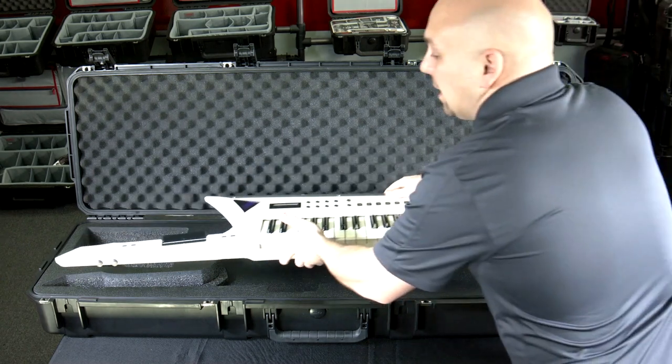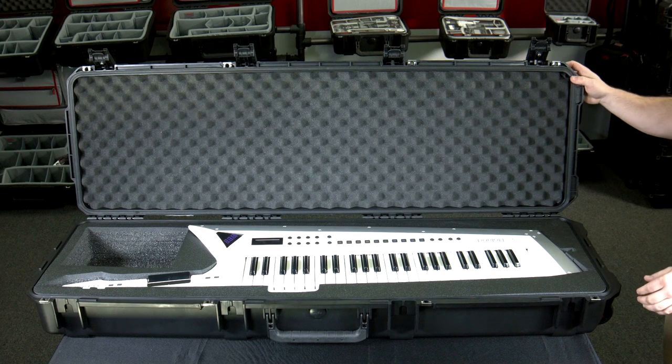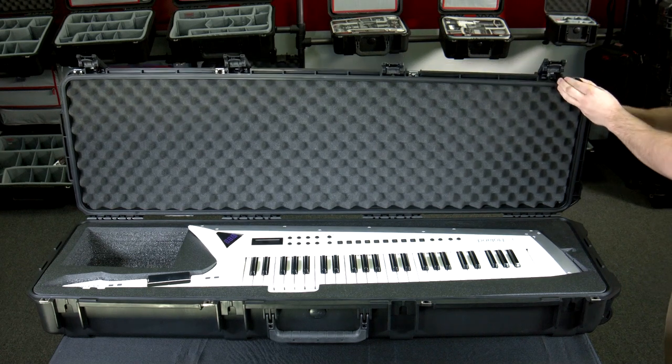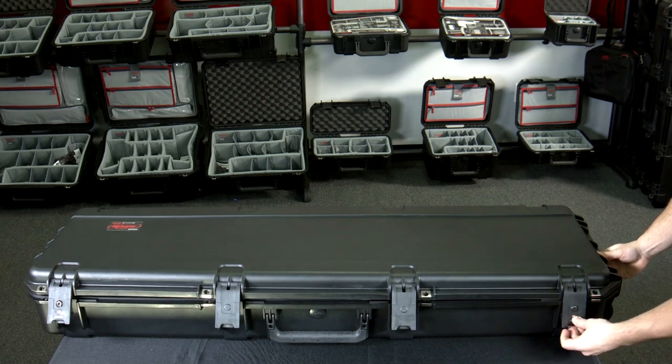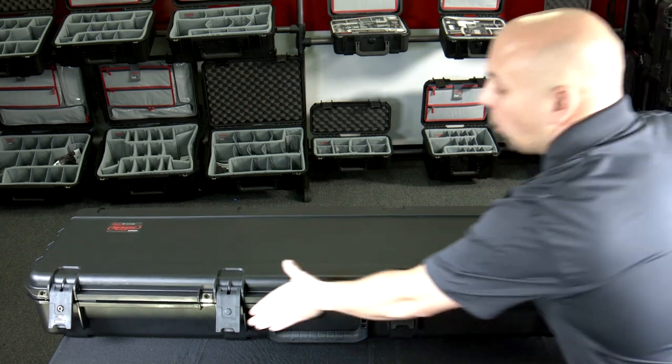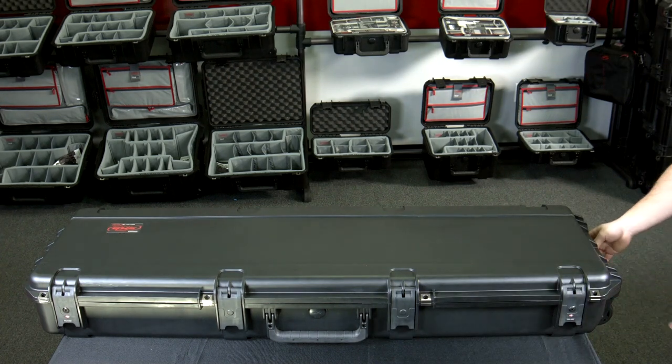This is housed in our military grade injection molded case, made in the United States, with a rubber seal that is completely watertight and dustproof. This also has our patented TSA locking latches, making opening and closing easy. This has wheels and a pole handle.